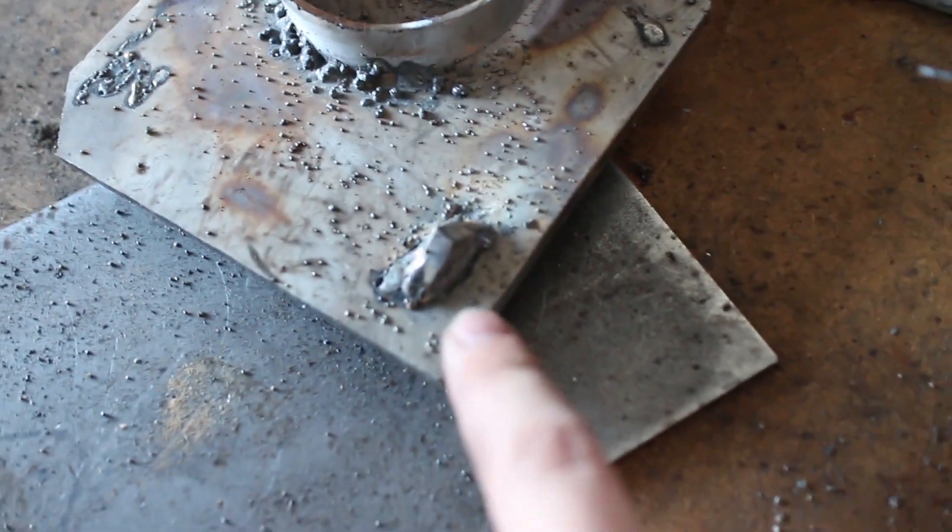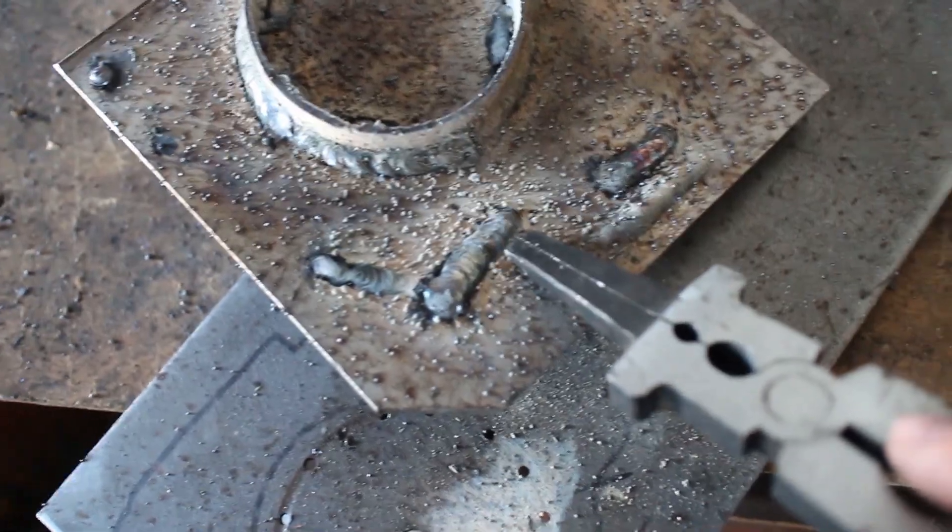My very first welds are pretty much on this right here. You can see how cruddy they are. My best ones were on this right here — still really bad. You can see some of that stuff, it was just mangled and not great. I had the settings wrong. And after some training, just him telling me what to do, like pretty good — little tiny beads, pretty good for a beginner.